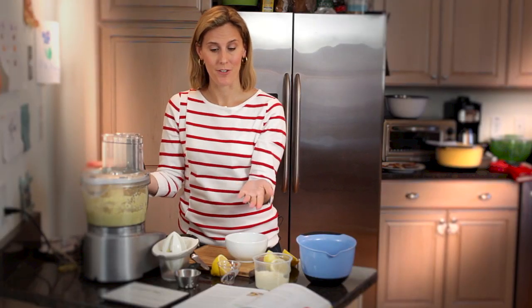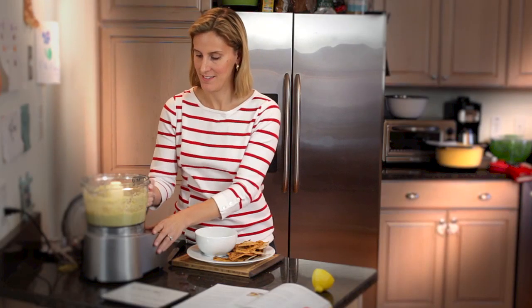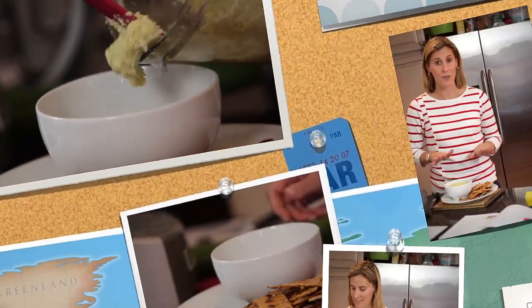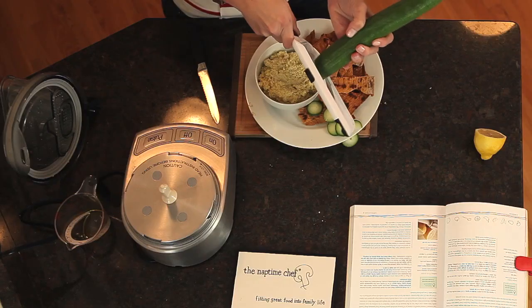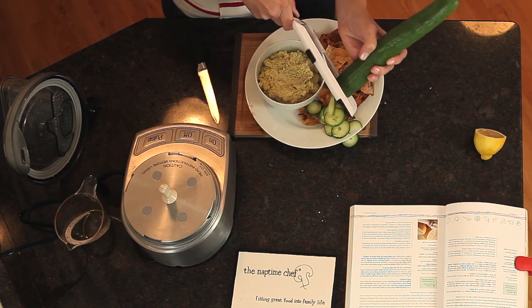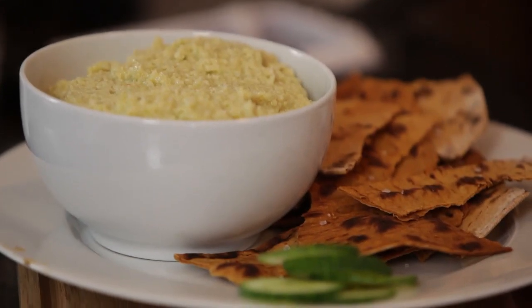So there you have it — the pesto is ready to serve. I'm going to clean up my workstation and get ready to set up a wonderful after-school snack for my daughter. My chips are ready, all baked and crispy. The pesto and chips are ready, and I'm also going to add a few cucumber slices to the platter. With this OXO handheld mandolin, I can slice cucumbers in no time at all. My daughter loves cucumbers and I love to get her to eat vegetables whenever she can. Artichoke lemon pesto with baked lavash chips and cucumber slices — I'm Kelsey the Naptime Chef, thanks for watching. I look forward to cooking with you again soon.